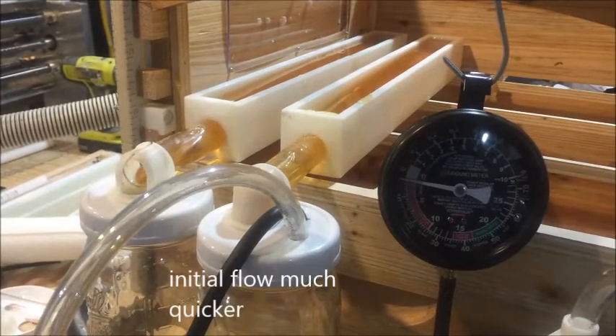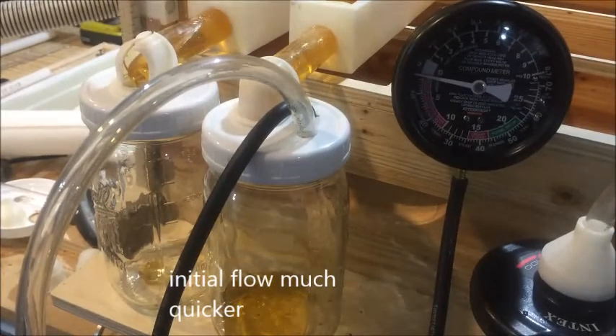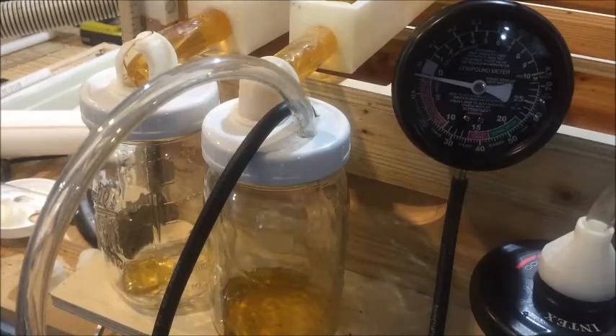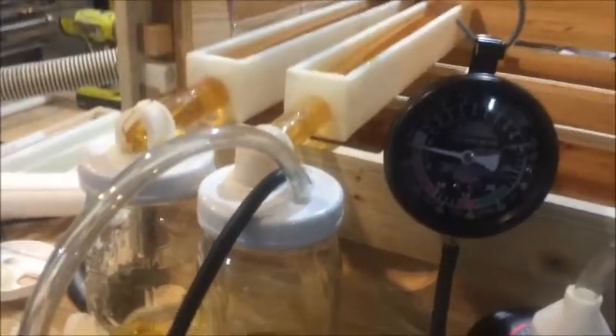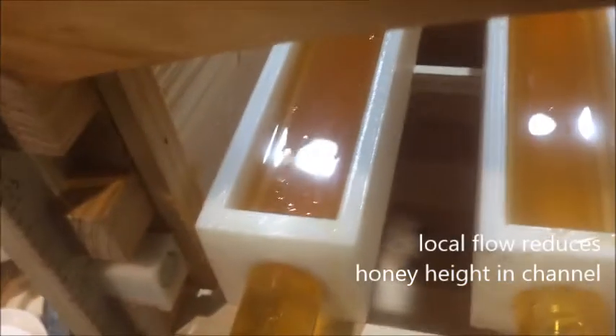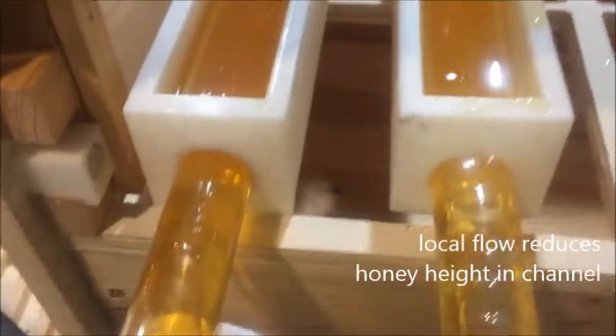With the vacuum it really pulls the honey in. You can see how with the vacuum assist it really pulls the level of the honey down by the drain.